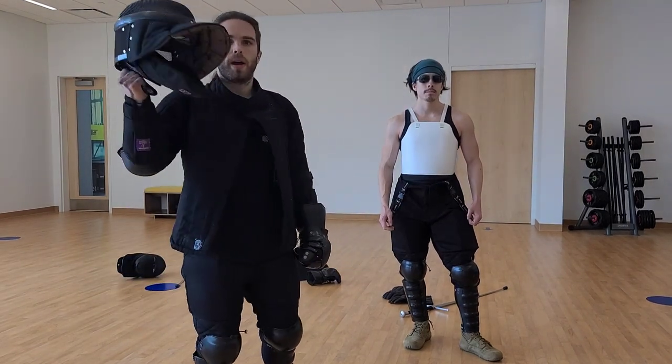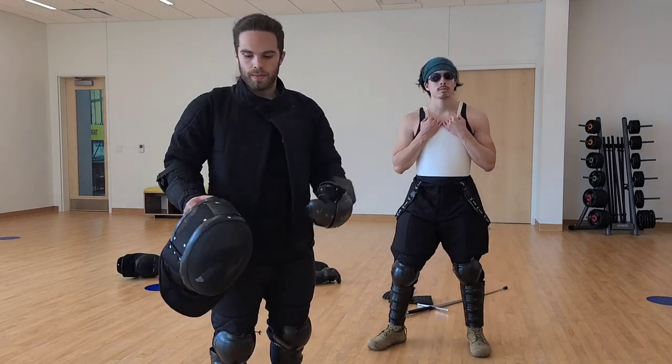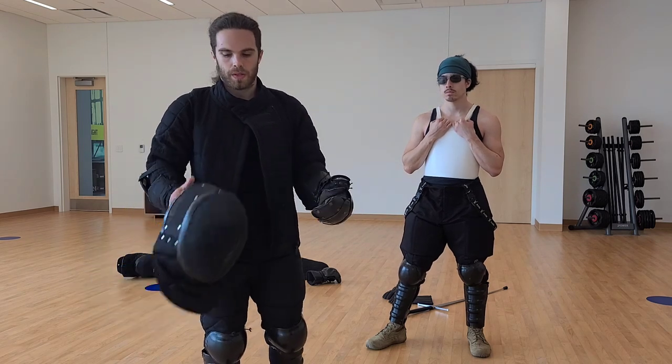Starting with the head, we have our fencing masks. These are heavy-duty HEMA fencing masks with a 350 Newton rating. There are ones that go higher, but this is pretty good.